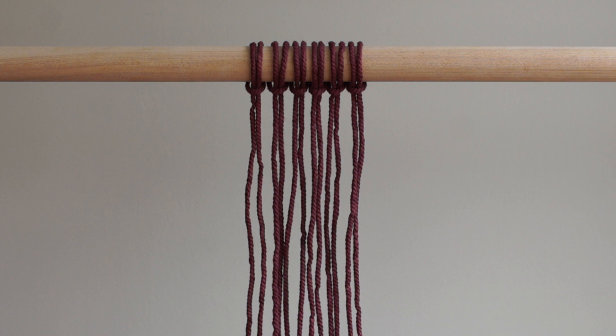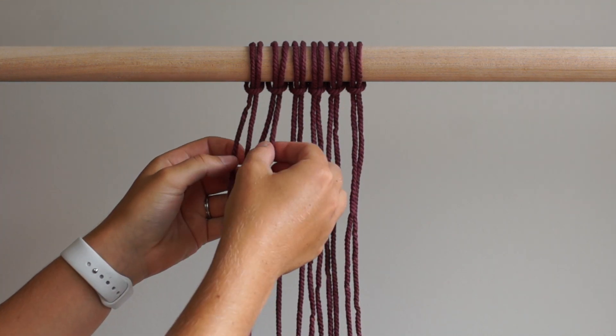For your setup, cut 6 pieces of 4mm 3 ply rope, each piece is 6 feet long. Fold each piece in half and attach to your dowel or driftwood using larks head knots. Tie 3 square knots at the top of your work.